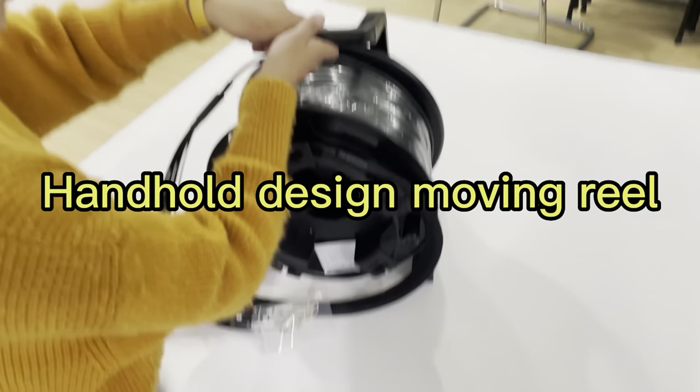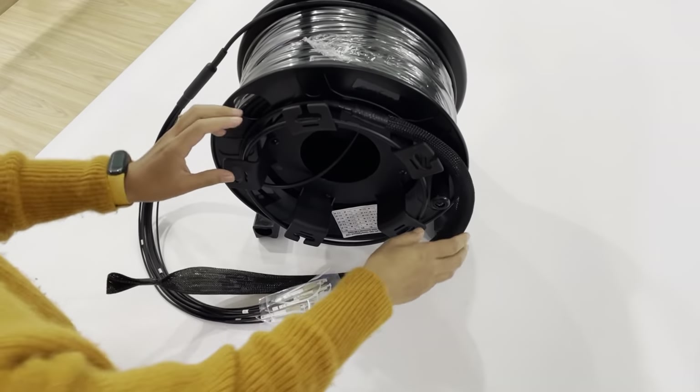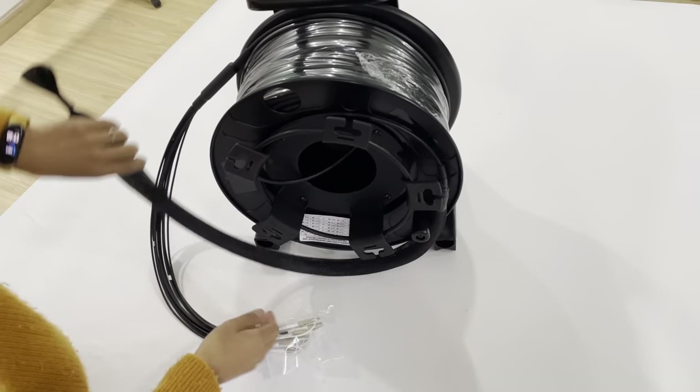This is the handheld design moving wheel. It's held like this, and the cable is rolled on it like this.